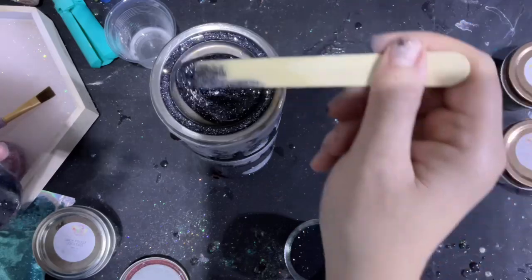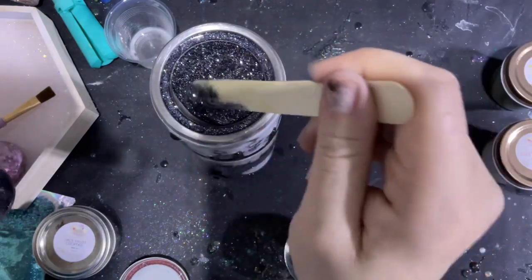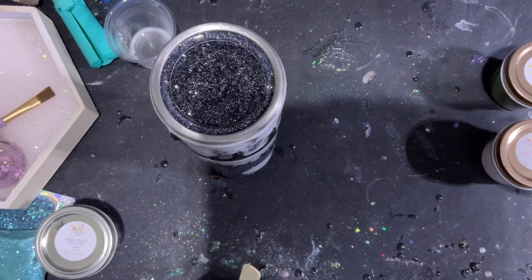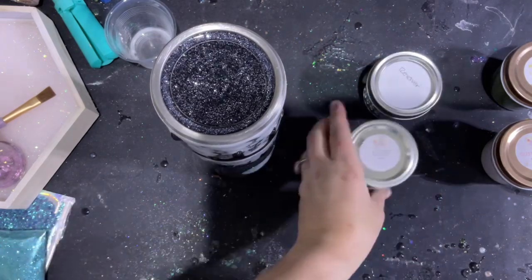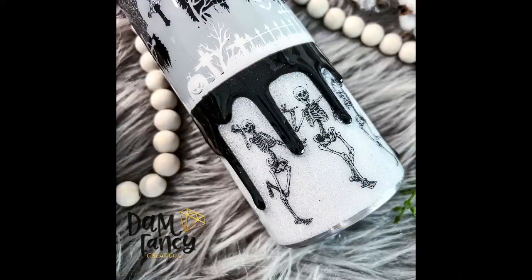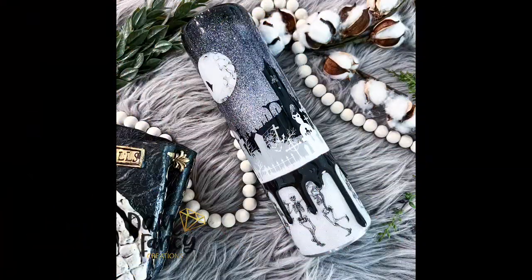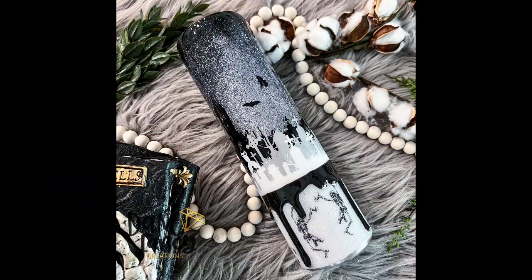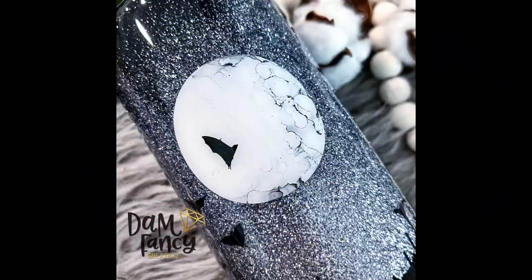I'm just going to fill that center cavity just until it gets to the rim, then torch it. Once this epoxy cures I will come back and add a layer of clear epoxy on top just to give us that nice shiny smooth feel matching the rest of our tumbler. Once that glitter butt is cured, your tumbler will be complete! Here are some finished pictures — I just love how this turned out. I think it's the perfect amount of creepy but funny, and I hope you guys enjoyed this tutorial. If you draw inspiration and make something similar, please post in my groups and tag me!